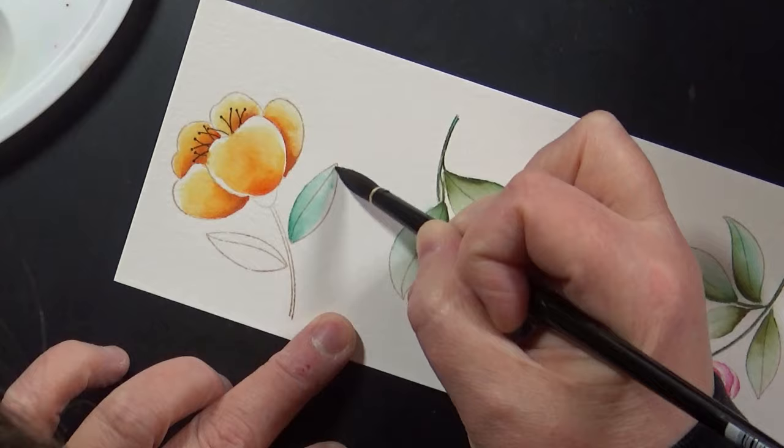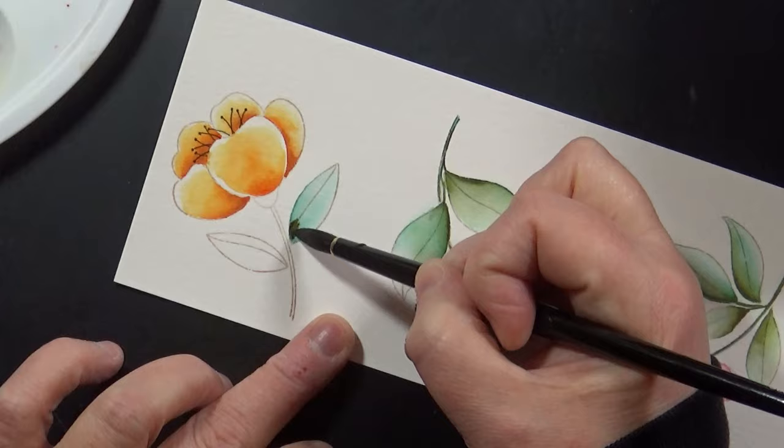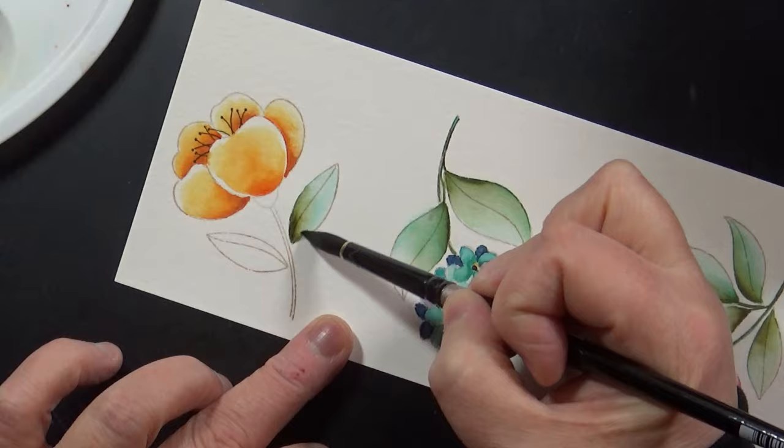Here I'm putting down some Evergreen Bough, and then I'm going to put in a touch of Forest Moss Distress Ink on top — that's my favorite combination for leaves. All the colors, all the ink pads, every supply I'm using is listed for you down in the YouTube description box below.